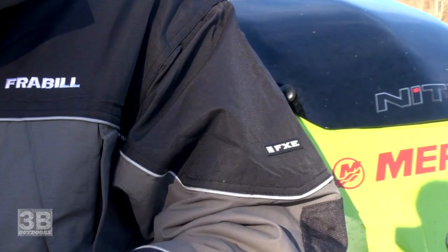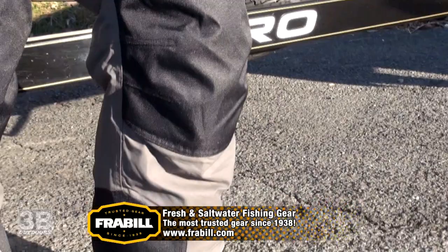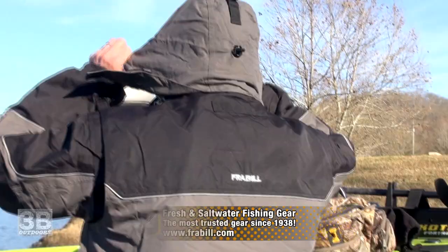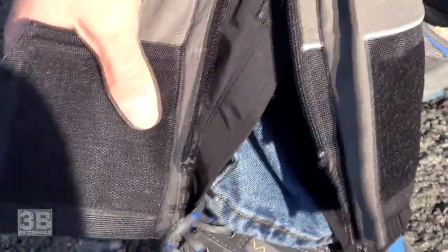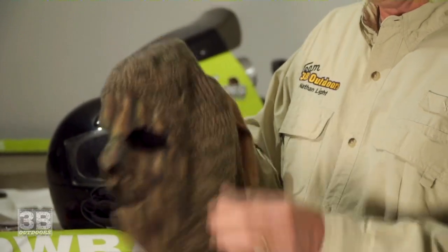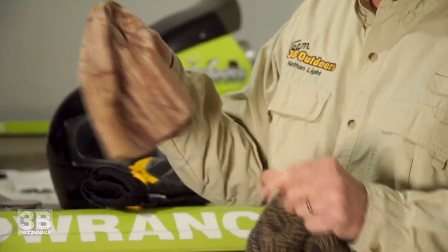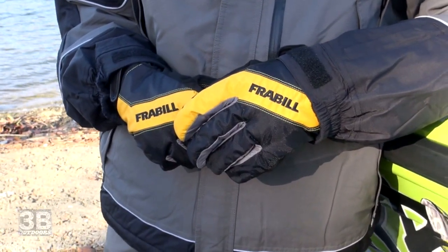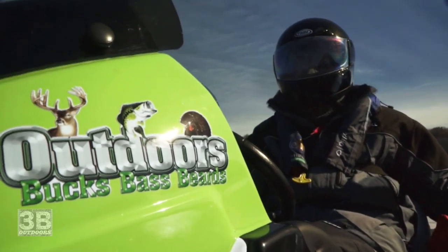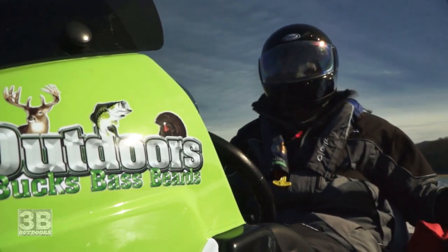Do not scrimp on your cold weather gear. This Frabill FXE snowsuit, parka, and bibs are designed for cold weather and they work great. For head covering, I use a ski mask toboggan with a beanie underneath it. Use some good insulated waterproof gloves, and team it up with the old trusty full-coverage motorcycle helmet — and you can handle any of the cold winter days it throws at you.